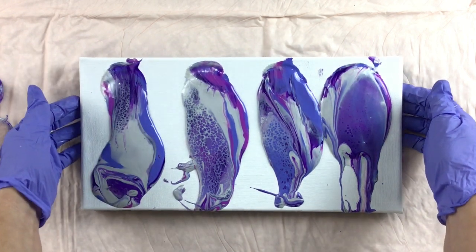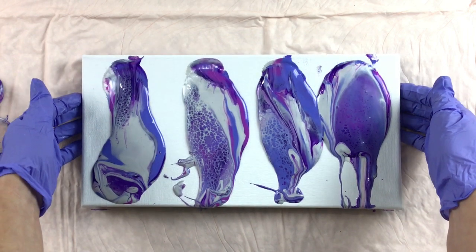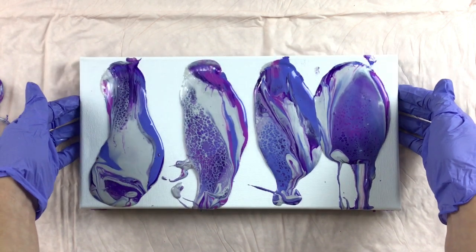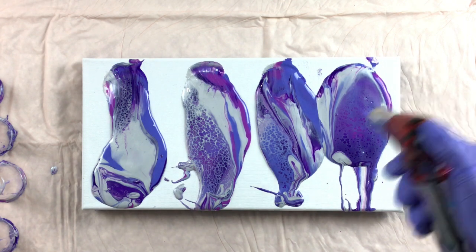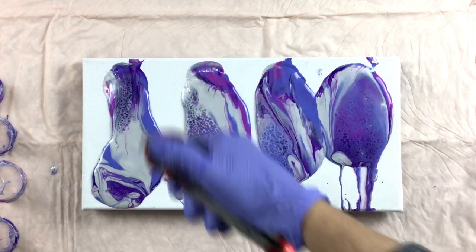Three out of four ain't bad. So that would do some lacing like that. Let's try to bring that down just a little bit on that side. Let's give it a torch — pop these bubbles and see if anything else wants to come up. I'm loving that lacing.